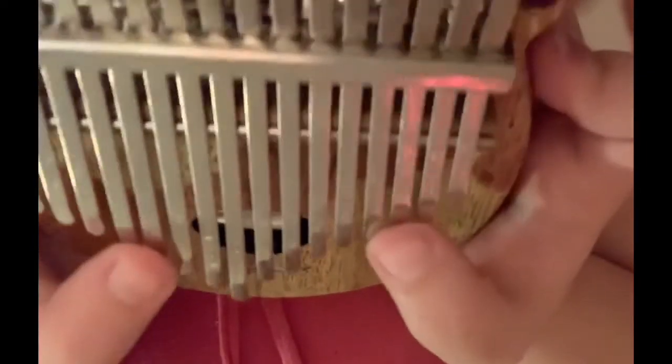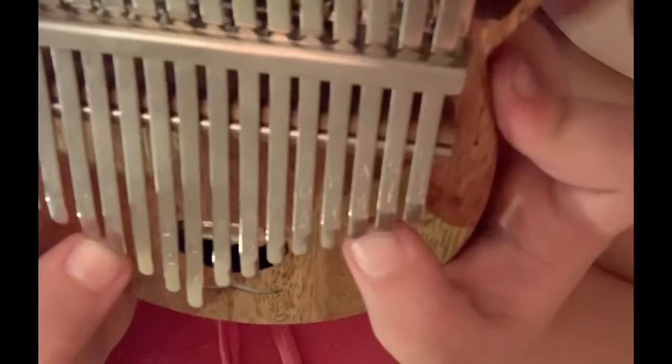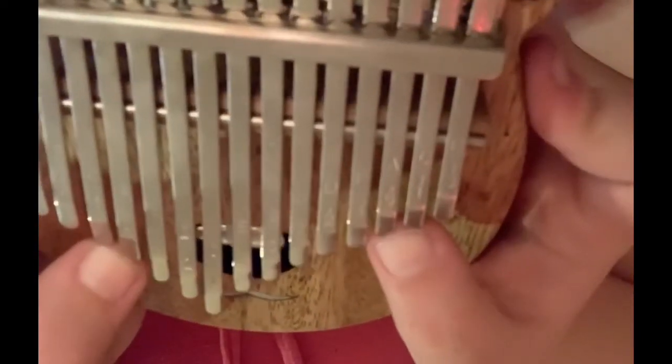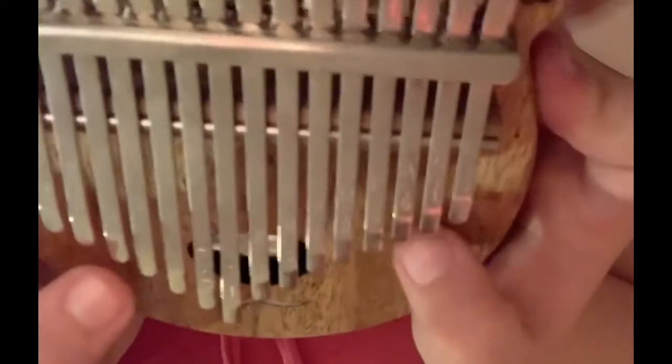What I did there is I just kept the same chords in the same spots, but instead of just playing them at the same time, I just went and alternated them. But yeah.